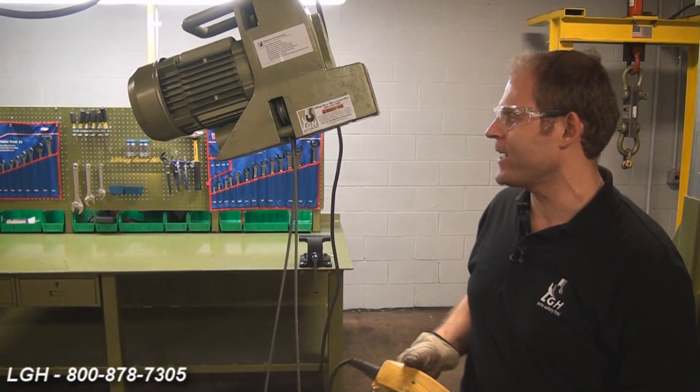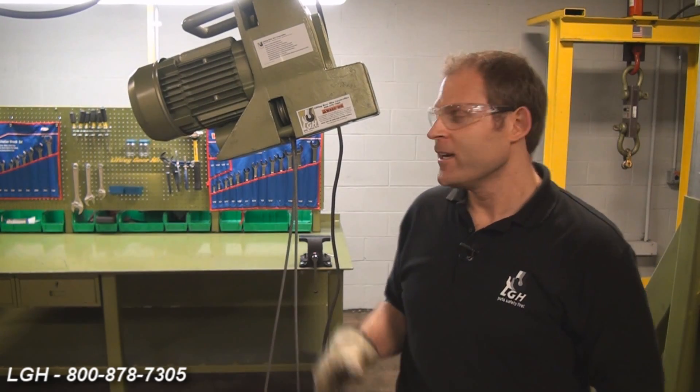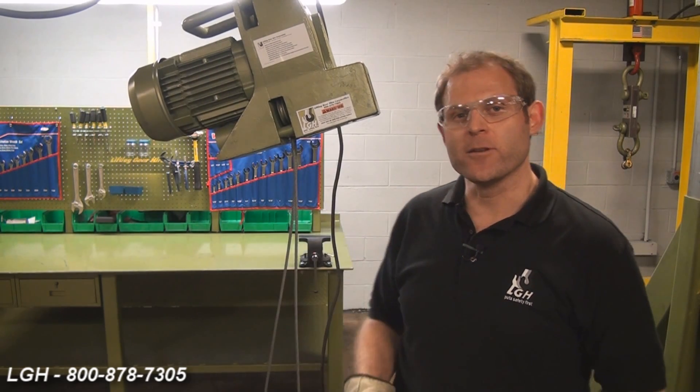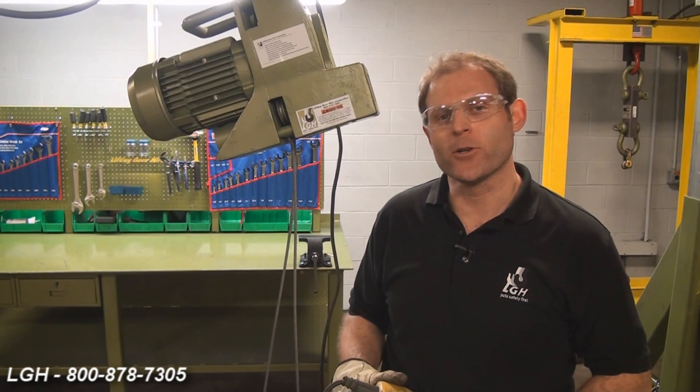Inside of here is an electromagnetic brake. If you do experience a loud humming or buzzing sound, it could be due to the brake being actually jammed. It could also be due to an inferior power source or a drop in voltage.